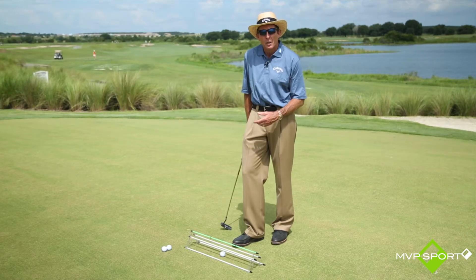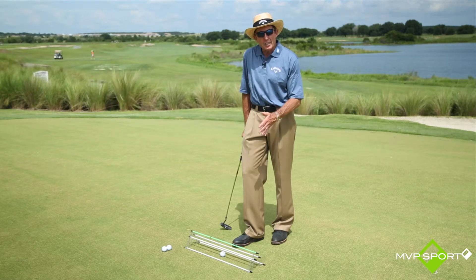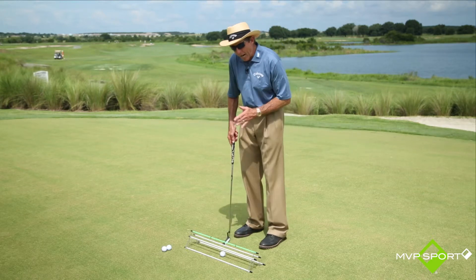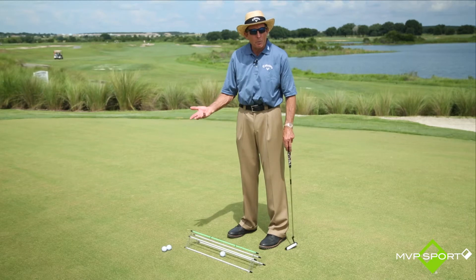Maybe you have a putting lesson with your teaching professional, and now he or she sets you up in the way that they want — posture wise, eye location wise, length of stroke wise — and you can go out and just repeat it.